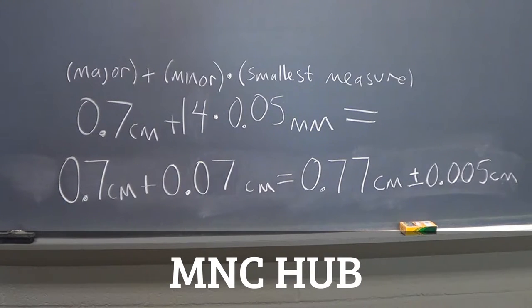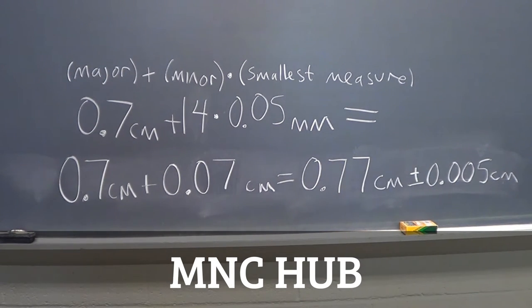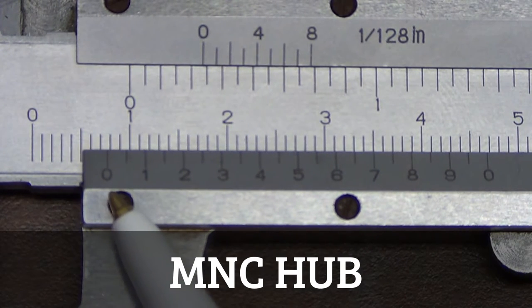The way we combine these measurements is: take the major scale reading of 0.7 centimeters, plus the number of minor increments — in this case 14 — and multiply that number times the smallest measure of 0.05 millimeters. After converting to centimeters, we get 0.77 centimeters with an accuracy of plus or minus 0.005 centimeters. This makes sense because the value should be between 0.7 and 0.8 centimeters, and our zero mark on the minor scale is close to the 0.8 mark.